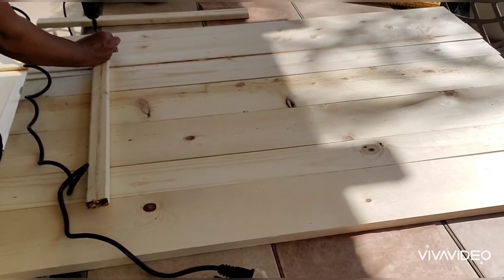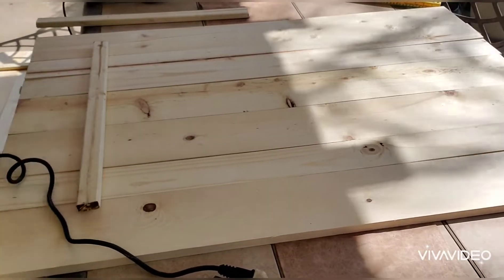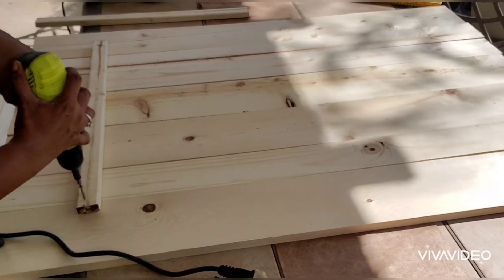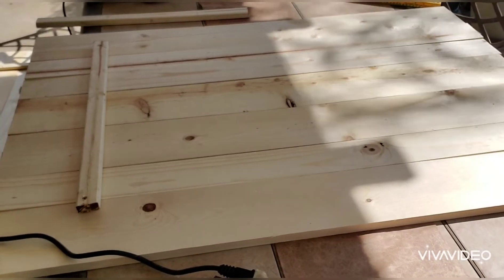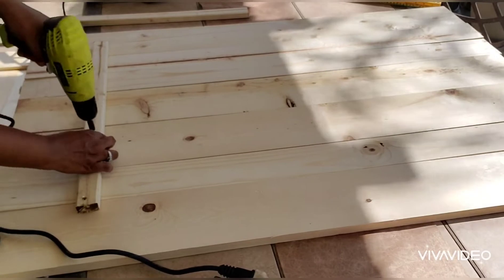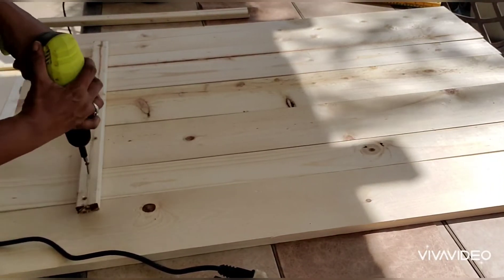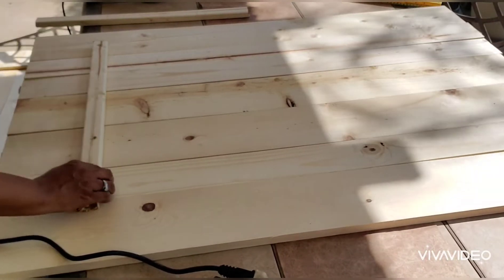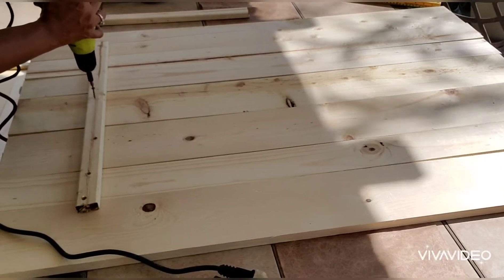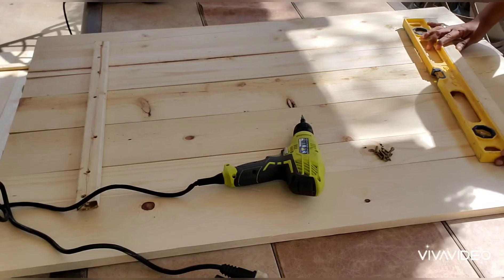Off camera I used some Gorilla Wood Glue first before drilling the brace to the table. Then I'm just using my wood screws and drilling a screw into every slat. And what you do on one side, you must do to the other — same thing on the other side.